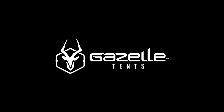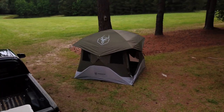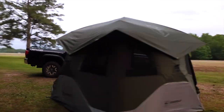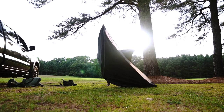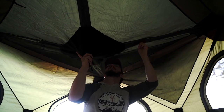Start your adventure with Gazelle Tents. Our T4 features a unique pre-assembled hub design providing one of the quickest setups from bag to base camp in under 90 seconds. Quit stressing over complicated instructions or navigating a bunch of loose parts. Simply pop out the wall hubs, pop up the roof panel, and you're done.